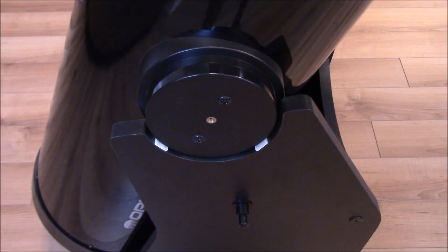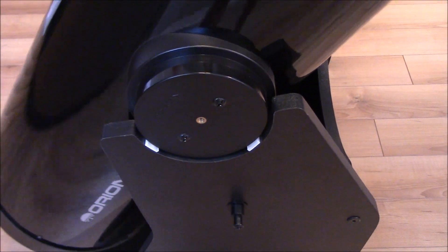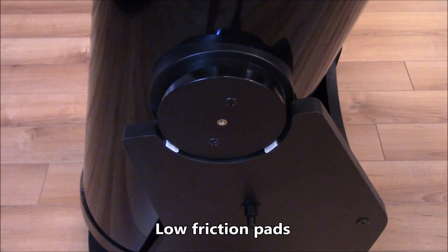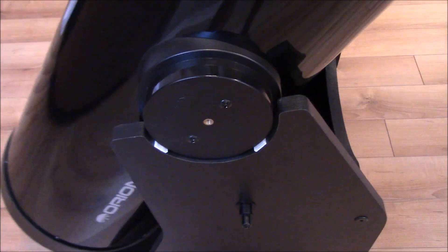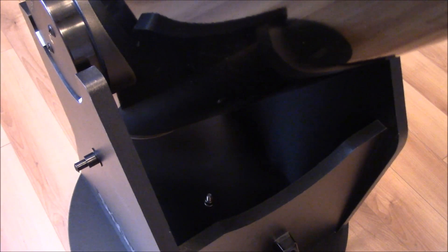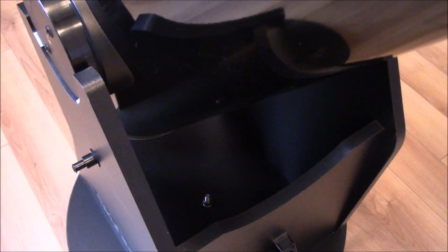The telescope moves vertically on two frictionless pads on the hub assembly on the sides, and it's very smooth. For horizontal movement, the telescope moves on a big bolt at the bottom.